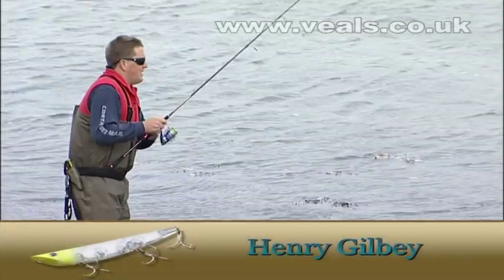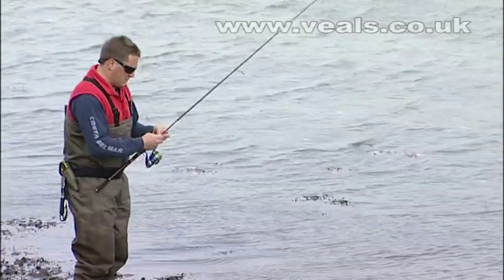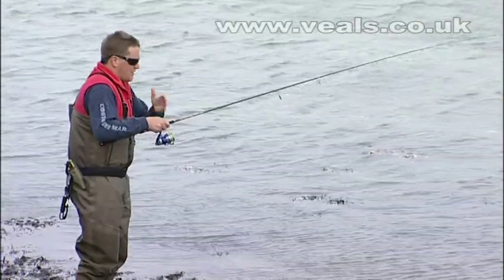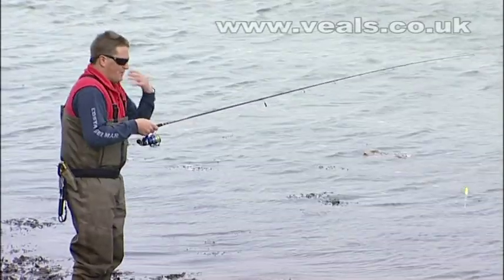One of the most visually heart-stopping ways of catching bass is to take him off the top. We use a lure called a slider — I call it a 'walk the dog' lure. You've essentially got to take your lure for a walk. You're not going to pop it, you're not going to slam it into the water — you're going to walk it, crisscrossing side to side.